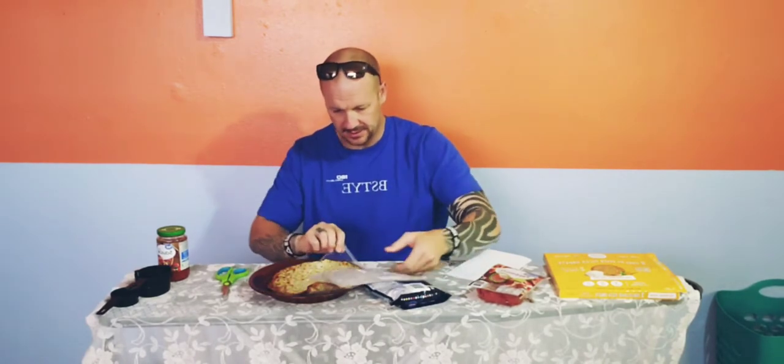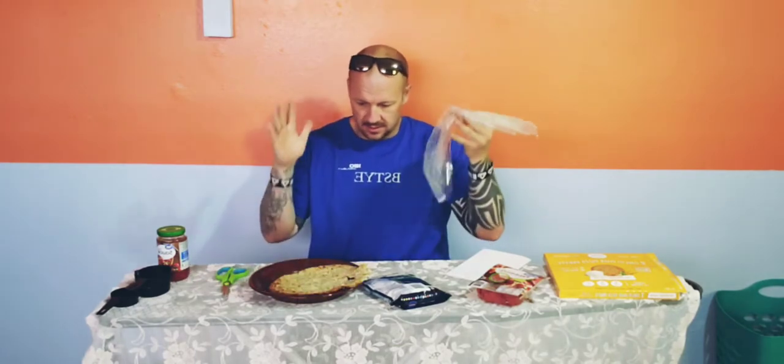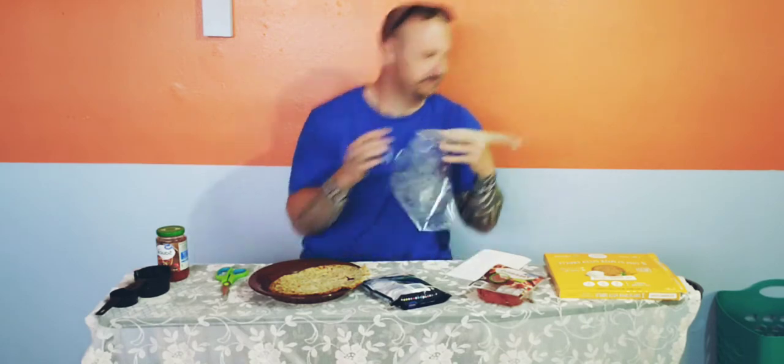Oh my gosh, I clearly did not do this the right way — I bet there are instructions. I've clearly destroyed this thing. I just realized I have to cook this. How the hell am I going to cook it if I've already put it on there? I gotta go get a pan. I'll be back — let's try to un-murder what I just did.